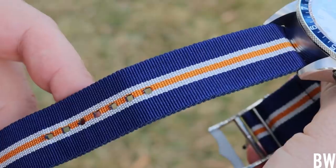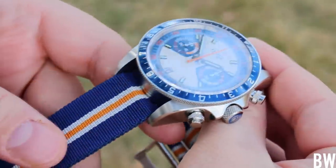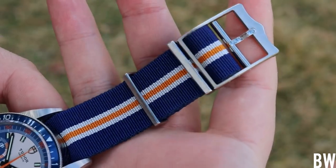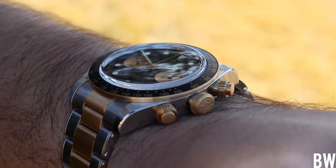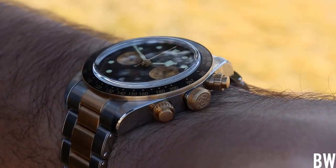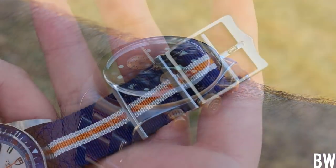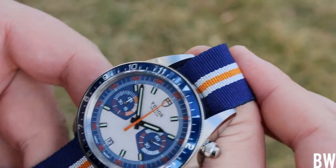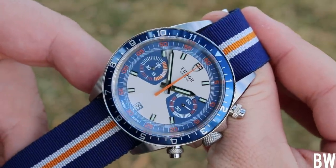Am I going to be buying one? Probably not. I think the chrono for me is that Black Bay Steel and Gold Chrono — that thing is cool, and I can't emphasize enough how much it spoke to me when I had it in hand. This one is certainly very fun, but I can't buy them all. I can love them all, I can appreciate them all, and this is one of those models that I appreciate.